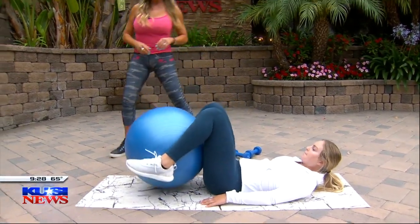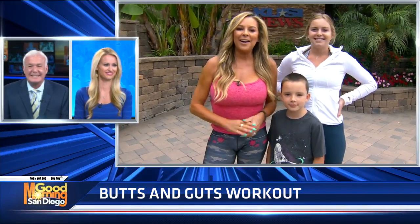All these exercises I want you to do for an entire minute. They're all going to be on the KUSI website, kusi.com/fitness. Also go to my Instagram page, cindy.witmars, for so many more workouts, nutrition tips, and so much more. Back to you.